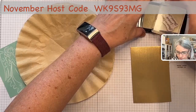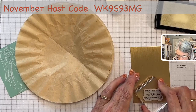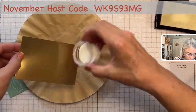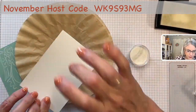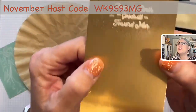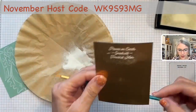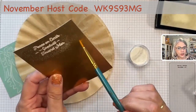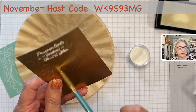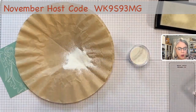I also want to do this piece — I am doing the sentiment. We're going to ink up our sentiment. Be careful not to let it move; it is slippery on the gold foil. I forgot the embossing buddy on this one. See all the white powder there where it shouldn't be? I'm going to try to brush it off, but the problem is I really cannot get in between the letters — so you definitely want that embossing buddy.